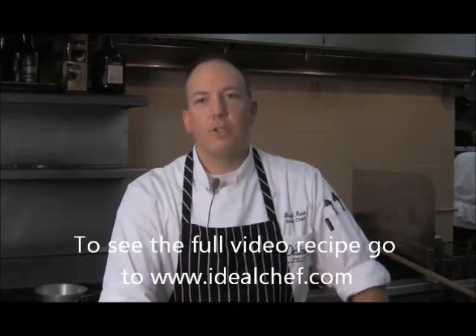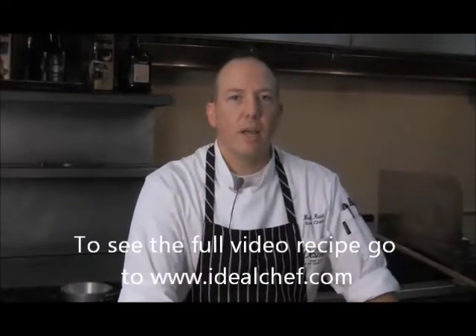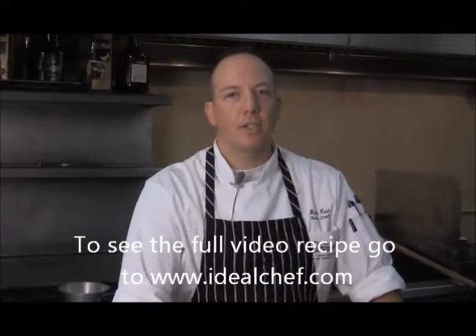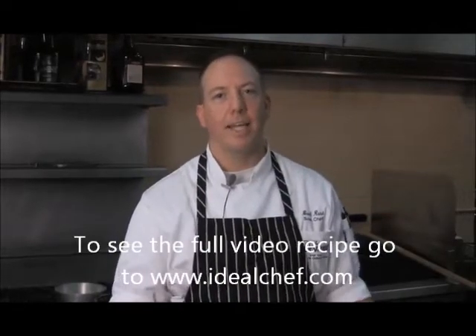Hi, I'm Chef Brad Russ, the sous chef here at the Desmond Great Valley Hotel and Conference Center. Today I'm going to show you how to make a grilled melon and ricotta salata cheese dish that's a nice salad for any occasion.